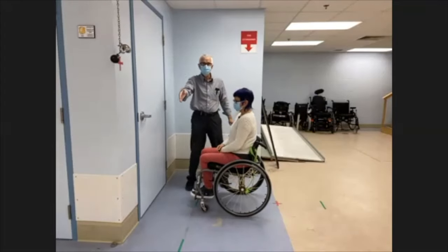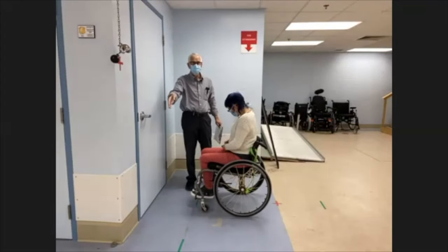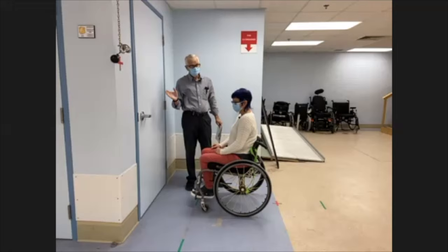If you don't start them off to one side, they're going to end up over there if they do it correctly — but we don't want to give them hints on how to do it. The instructions are simply: go through the door and close it behind you.